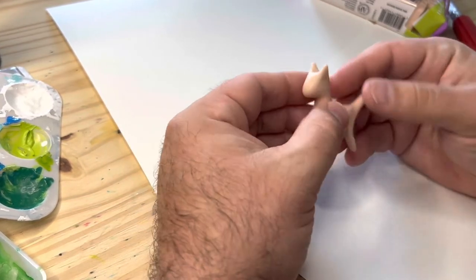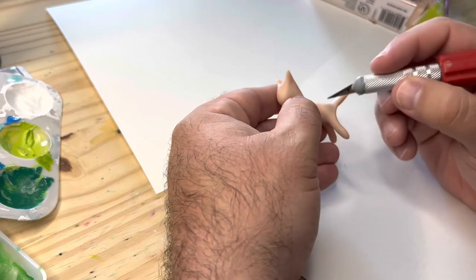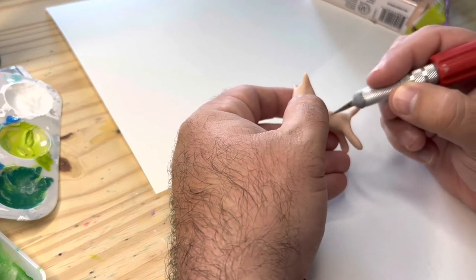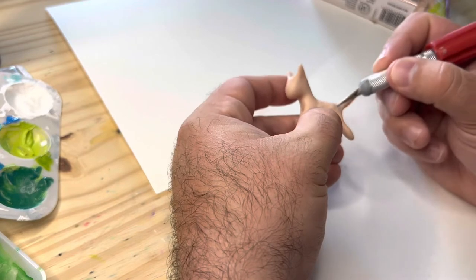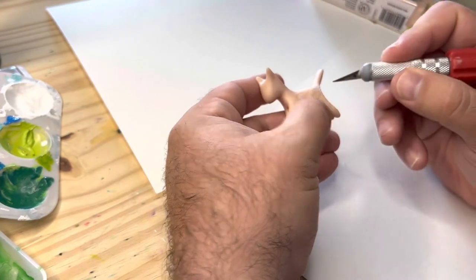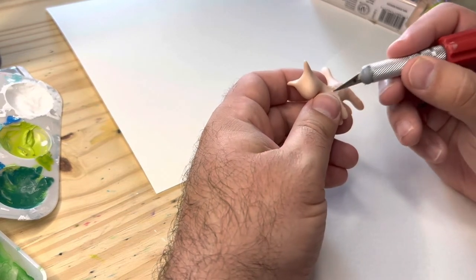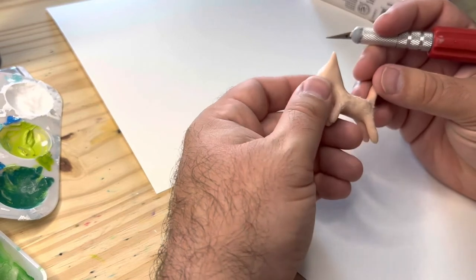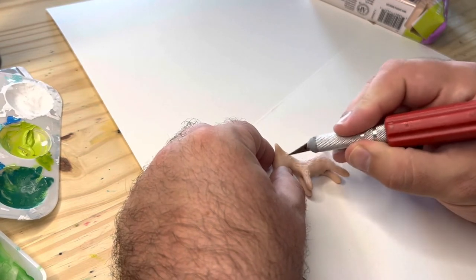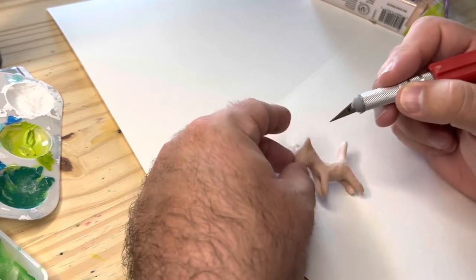If you wanted to at this point, you could add some more details — take something and do some small lines in it to make it look furry. But this is a Halloween cat so I will do this; it'll make it look a little more shaggy. I don't normally do this because I like nice smooth kitty cats. I don't even really have tools for this sort of thing — that's why I'm using the back of an exacto knife.